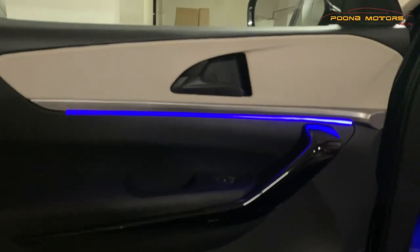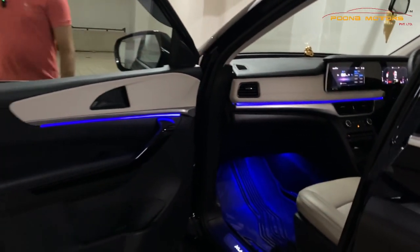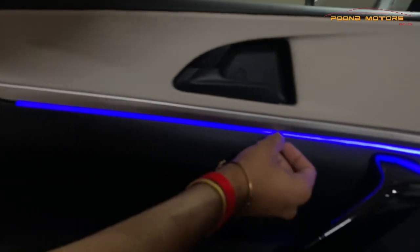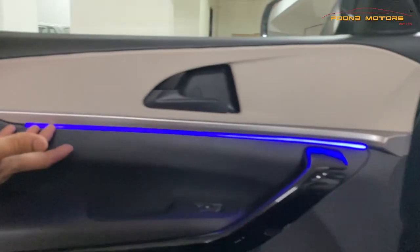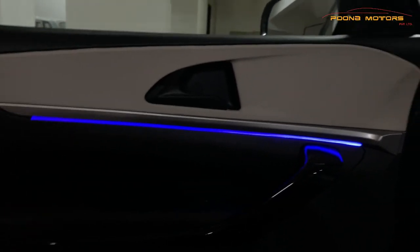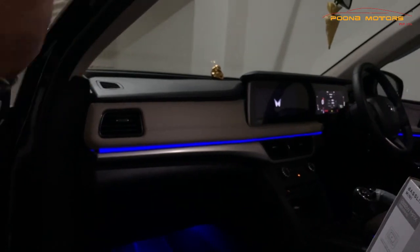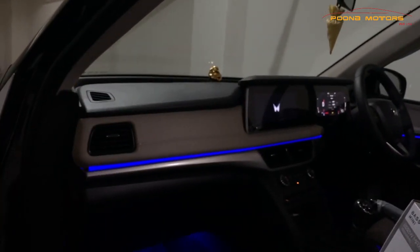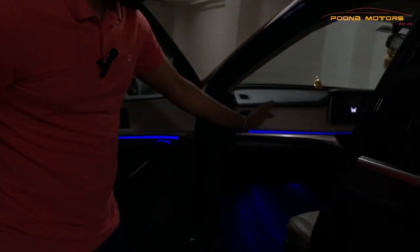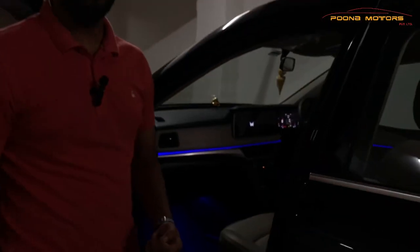I want to show you one particular thing about the ambient light — the finishing and the fit. The light throw here is totally continuous. Normally what you get in the market is very basic — you see light on one side but there is no light on the inside. As you can see here, it is perfectly fixed in a proper way and you will not even see light in your eyes. We have made this fitment in the ambient light on the dashboard, door trims, and floor. You can also change the color with the application.